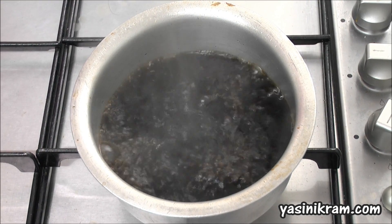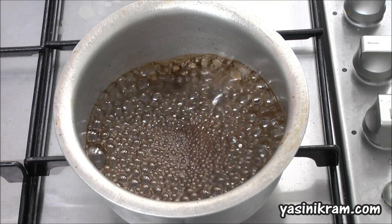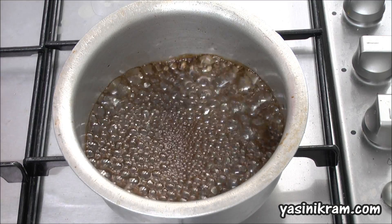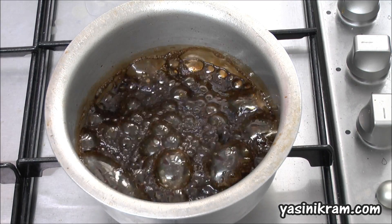So you can see the coke is boiling away. And there's a very strong smell of coke in the air. Well, look at that. Those are some big bubbles.